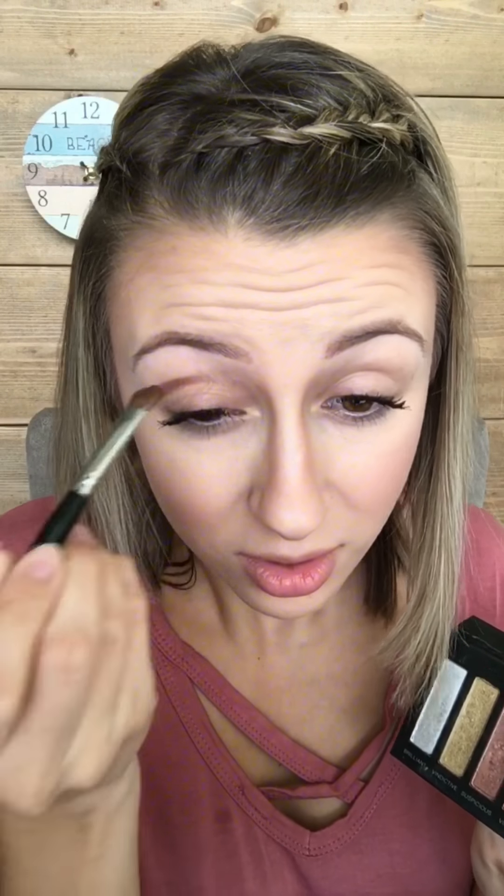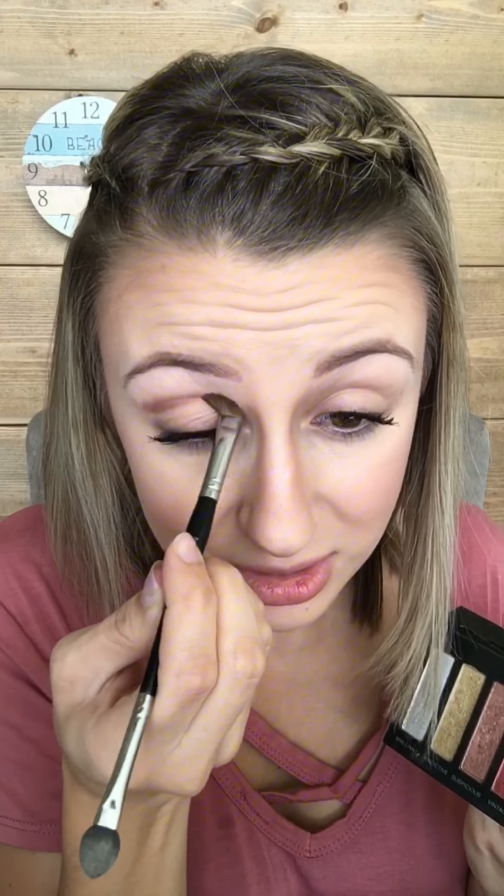This is a gorgeous light color. You can wear this on the lid alone. You can wear it kind of wherever you want, but I think it's such a great color to use to transition up. So just put it right on my brow bone and then we're going to blend, blend, blend.